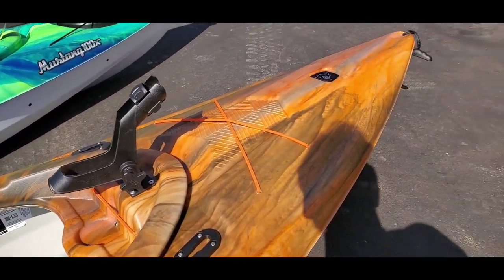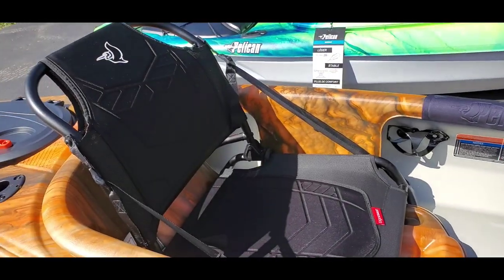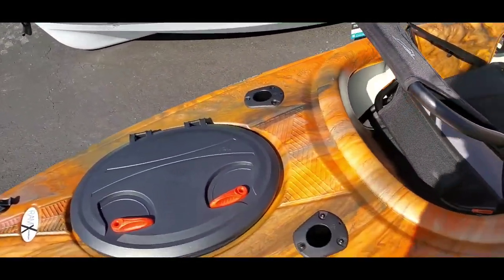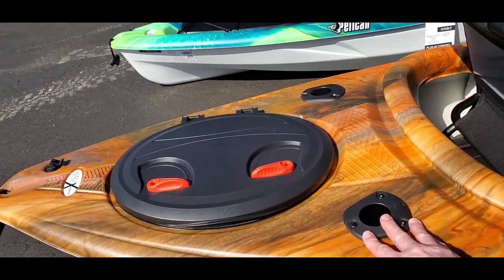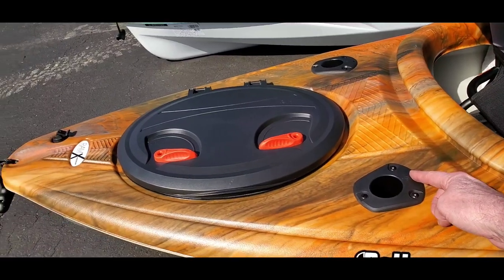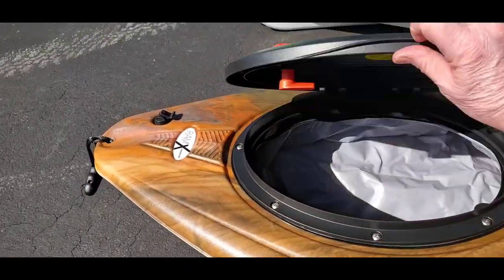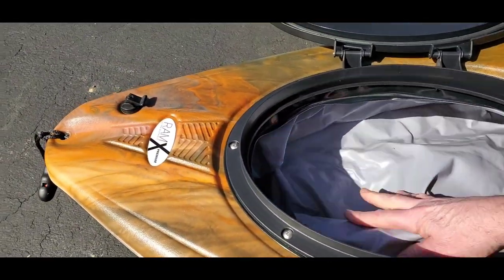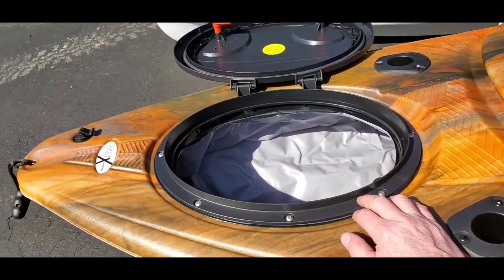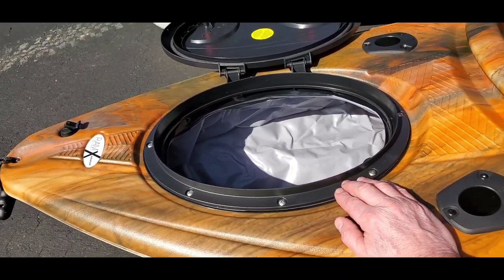There are front strap tie-downs for gear you want to take with you, plus front and rear bungee cords. The hatch has a watertight bag inside, which is good — whatever you put in there should hopefully stay dry, or at least as dry as possible in a kayak.